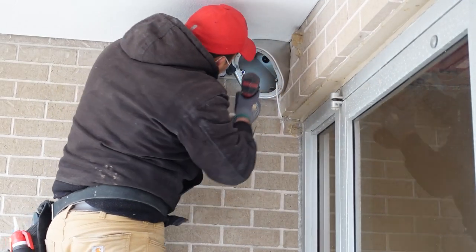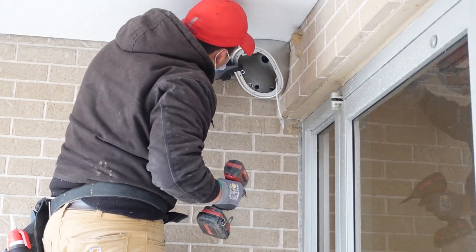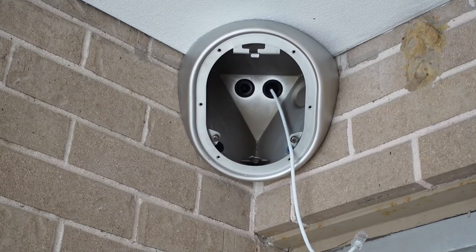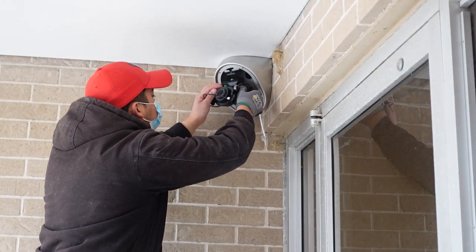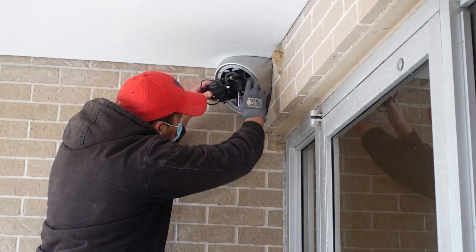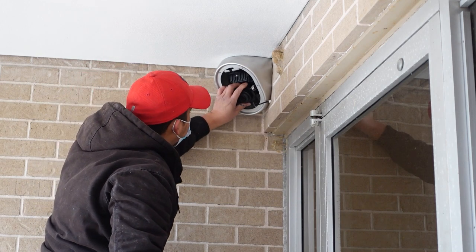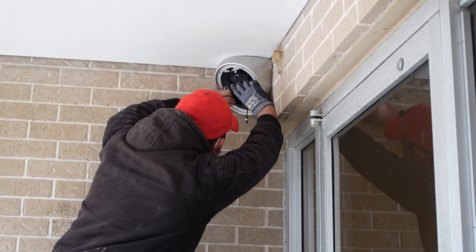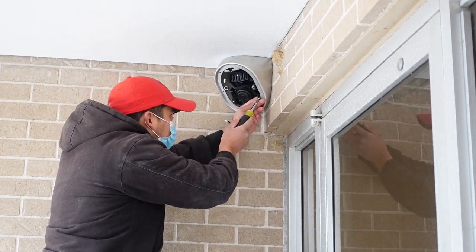Taking a look at the installation, the housing has been installed here, bolted — two bolts for the top and two bolts for each side. This is looking inside the camera with the grommets, attaching the camera, then attaching the Cat5 cable, getting the camera positioned up inside the housing, and then installing the screws.